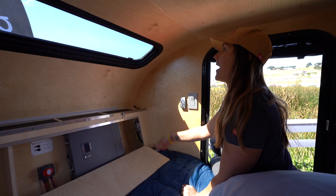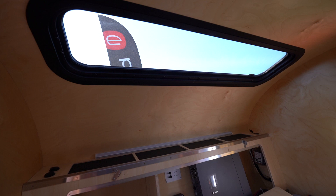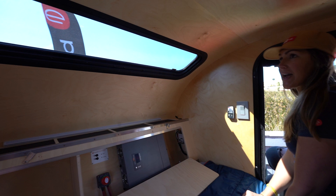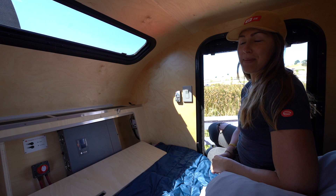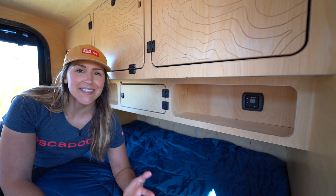We also have your standard stargazer window — nine inches by 45 inches wide. It's perfectly positioned so that when you're lying down to rest at night you have a nice view of the sky. We also have a blackout shade for it, so when you're ready to completely fall asleep and don't want to be awakened by the 6 a.m. sun, you can keep the light out as long as you want.